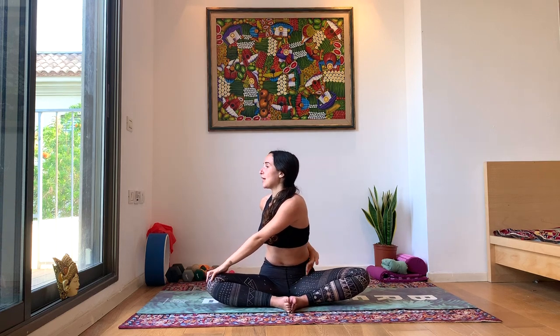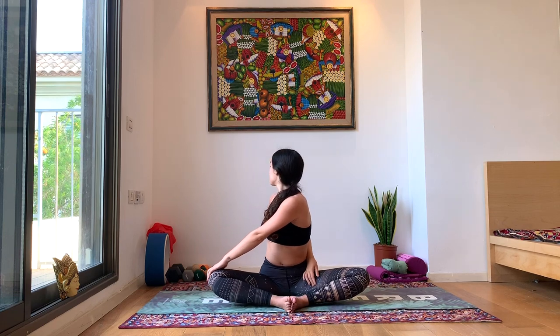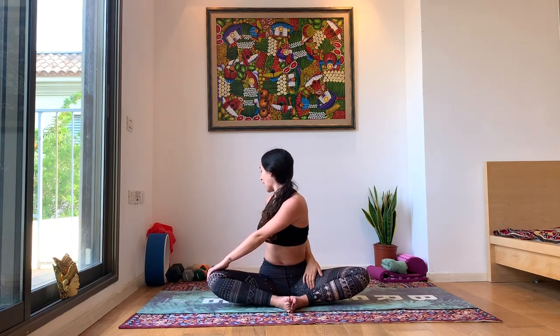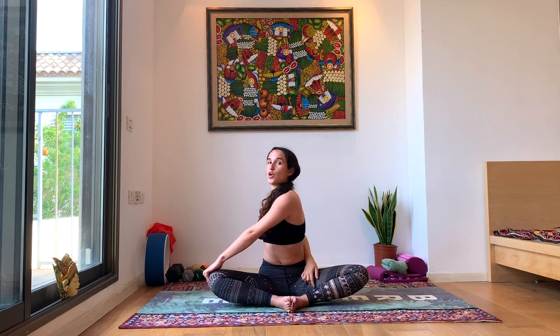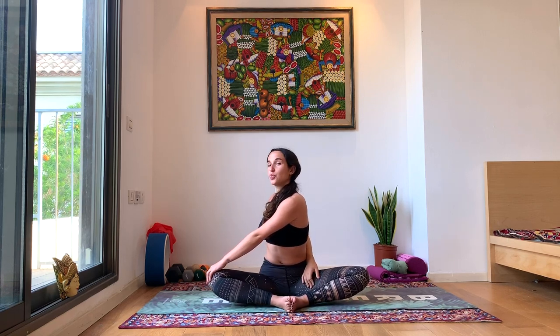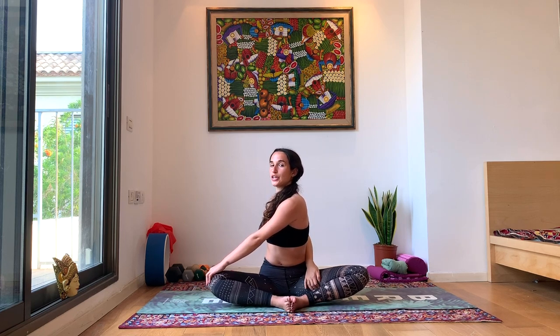Inhale, come up, hands all the way to the sky. Exhale, bring that left hand to your right knee coming into a seated twist; that right hand comes behind your back, maybe grabbing your left thigh. Look behind you as far as you can. The twist starts from your neck. Breathe deeply. See if you can lengthen in the spine a little bit more, open the chest through your arms, maybe swing that arm a little more to your inner thigh.